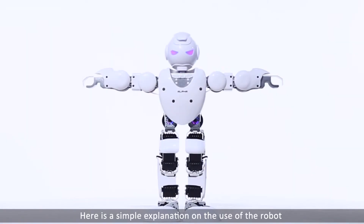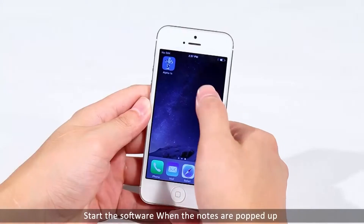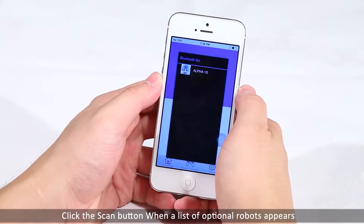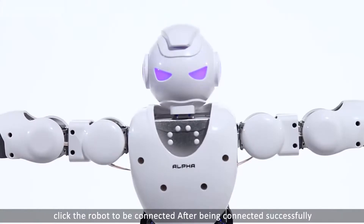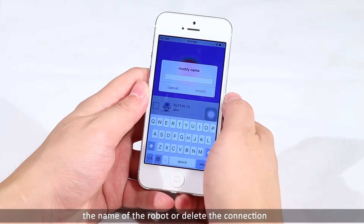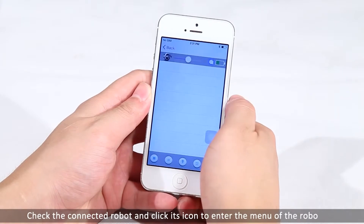Here is a simple explanation on the use of the robot. After getting the device, switch on and press the reset button to allow the robot to enter reset mode. Start the software. When the terms are popped up, click the agree button to enter the app interface. Click the scan button. When a list of available robots appears, click the robot to be connected. After being connected successfully, the robot will blink its LED eyes. After a successful connection, the user can change the name of the robot or delete the connection. Check the connected robot and click its icon to enter the main menu.